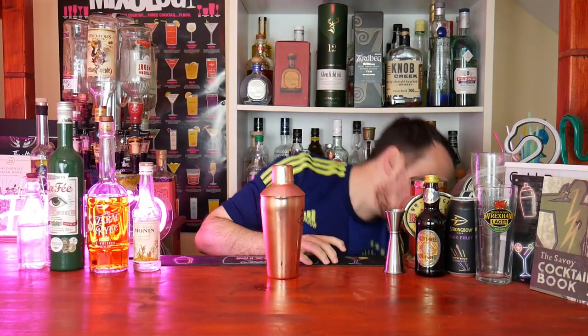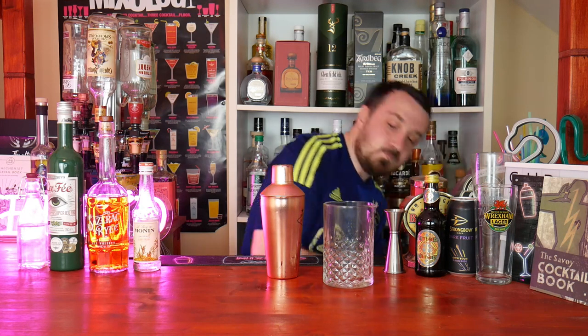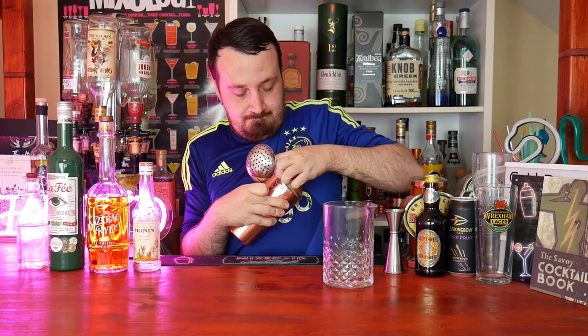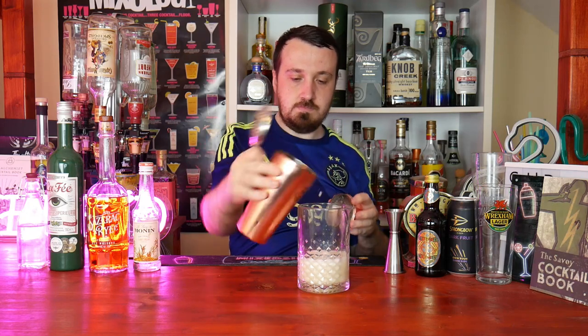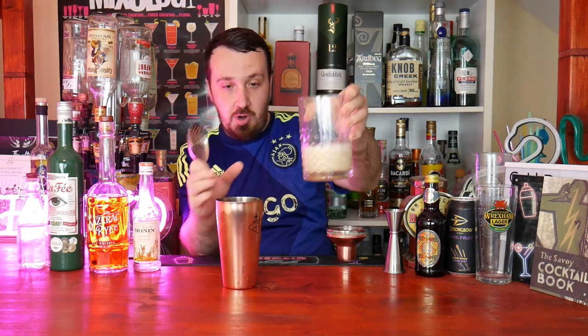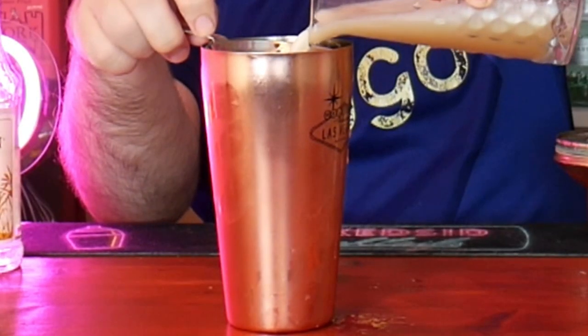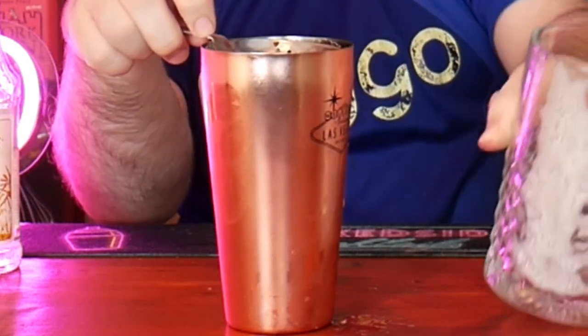What we're going to do now is pour it into this shaker. As you can see already, it's got a nice foam on it. Now straight back into your tin shaker — this time remove the ice. We're now going to do the reverse dry shake: put your lid back on and give it a nice hard shake for 10 seconds to get as much foam as we can.